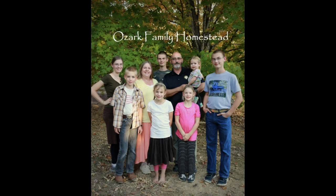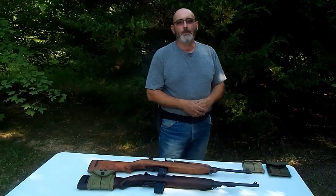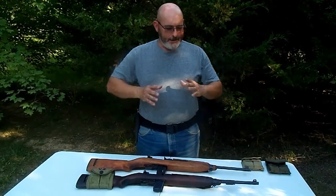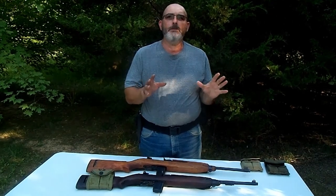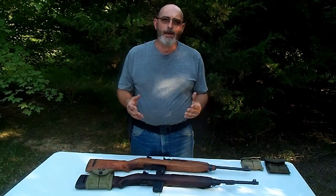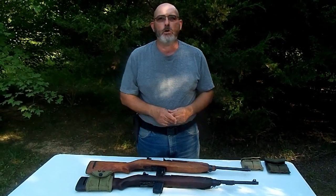Welcome to Ozark Family Homestead! Hello everyone, this is Shawn from Ozark Family Homestead, and today I want to talk about another tool that we use here on our homestead. A little history lesson, and then we'll get into how this works and why I think this is a good firearm to have for your homestead.